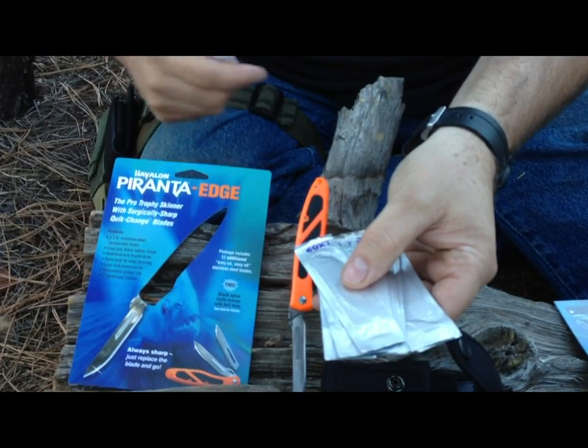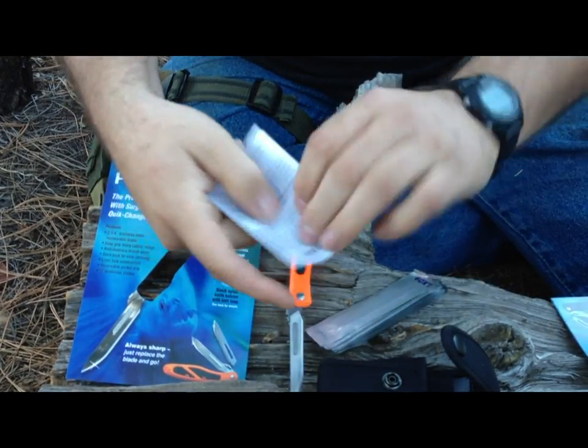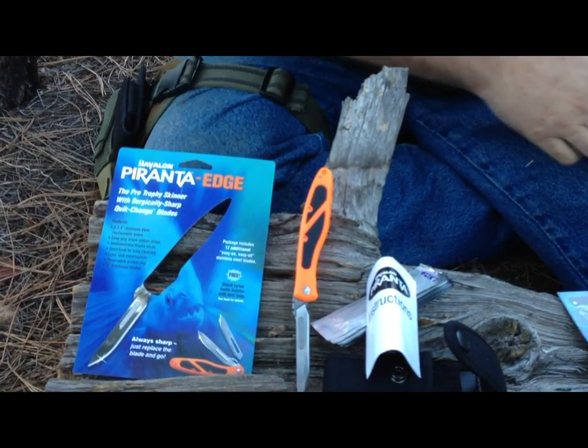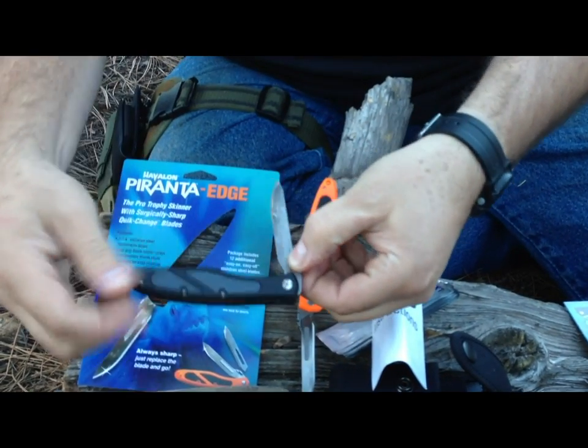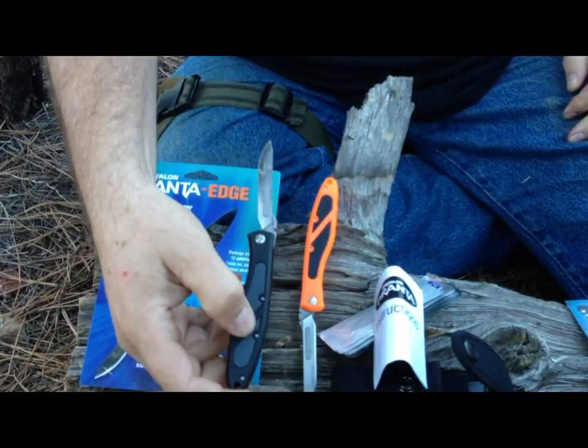This knife was $35, so with everything that you see here, it also comes with some instructions in the sheath. I have one that I bought — this is the exact same, it's just black — and it is the Peronta Z.